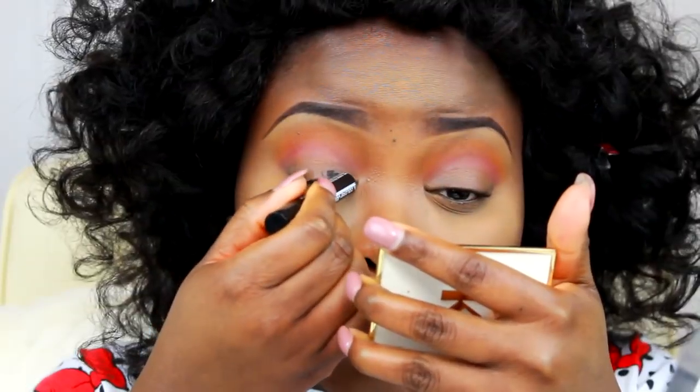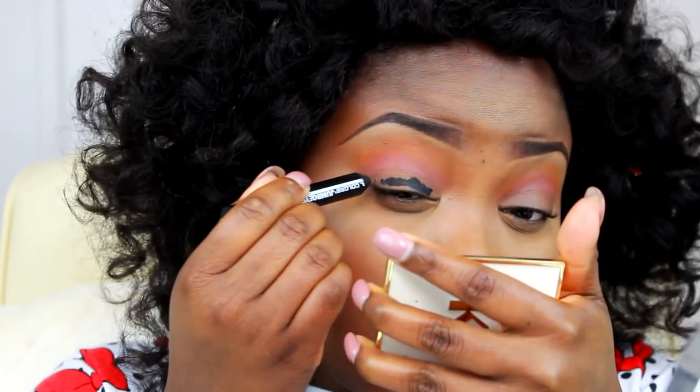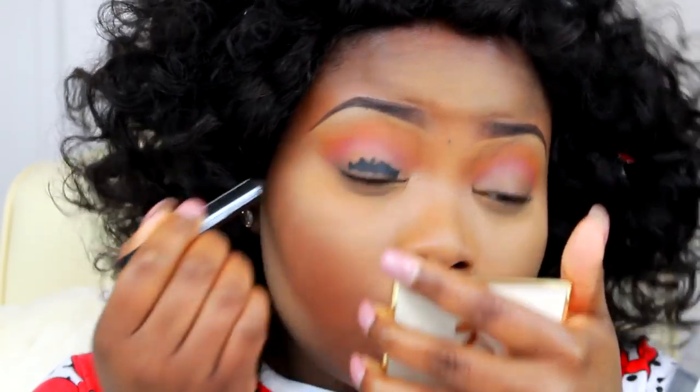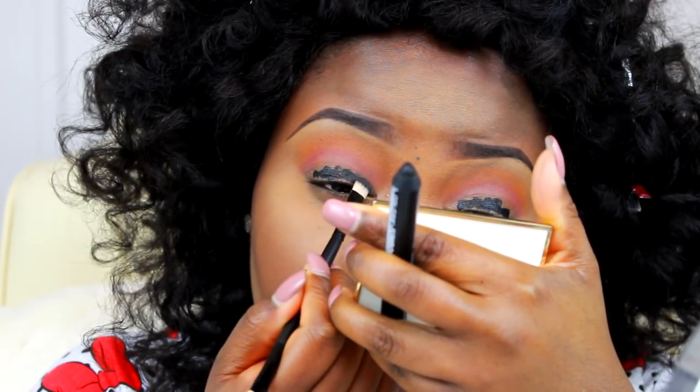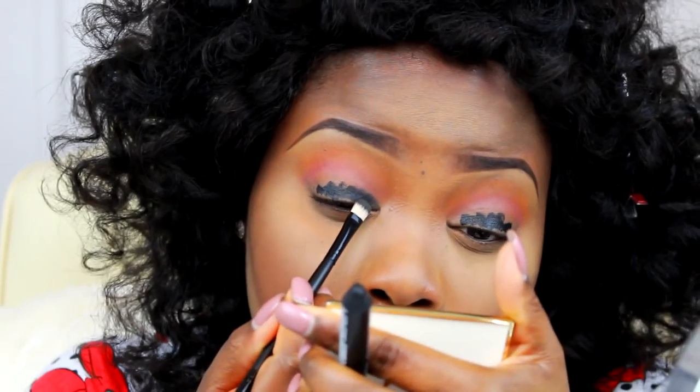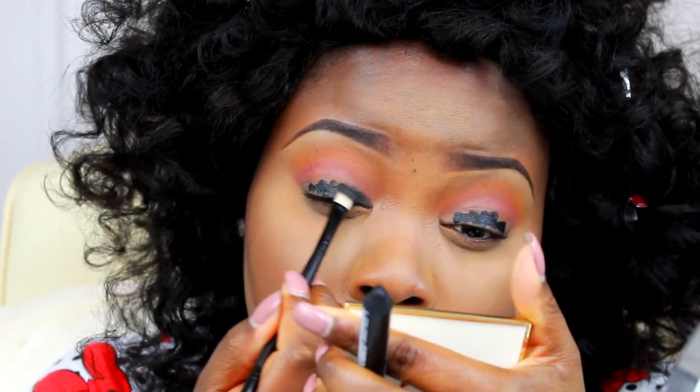Now I'm going over to my eyelid and what I'm using right now is the LA Jumbo Pencil in the shade Sunglass. I'm using that on my eyelid and then going in with a flat concealer brush to really cut out my eyelid area — the parts where I want the next eye color shade to go, which is the silver we're going to be working with later in the video.